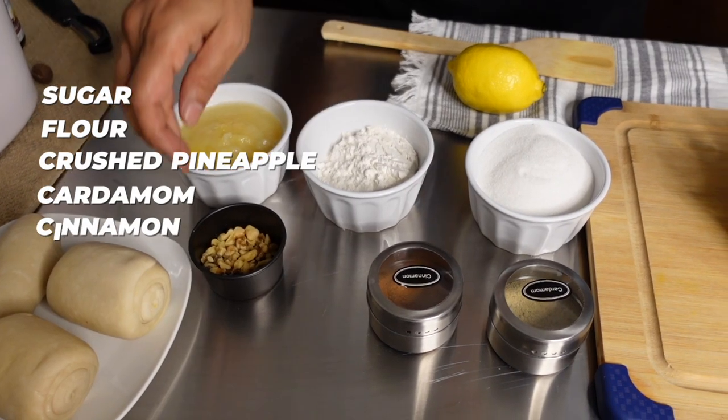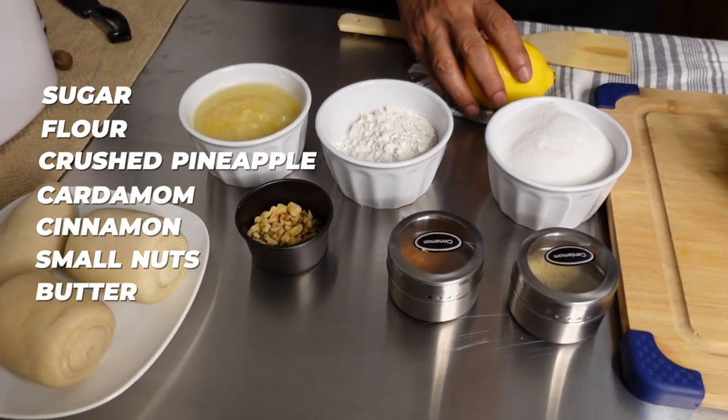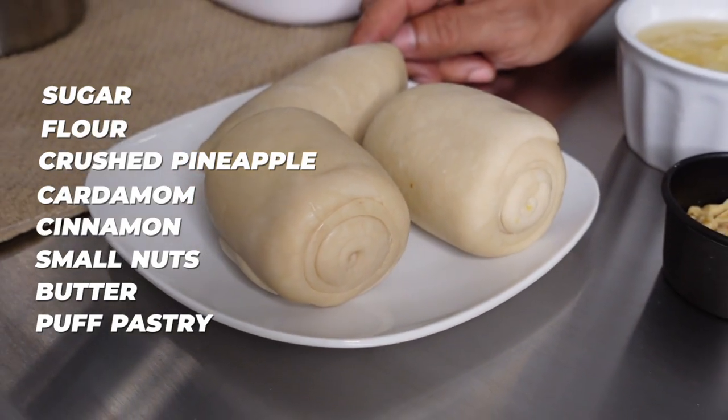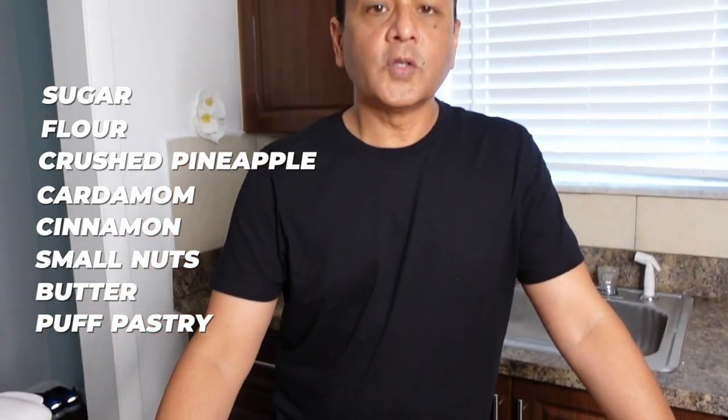I'm going to add a little bit of crushed pineapple just to give it a different flavor. I'm adding cardamom, cinnamon, some walnuts, and of course the butter that I still have in the refrigerator — I'm trying to keep it cool. I've already prepared the puff pastry; you can refer to one of my past videos for that recipe. So here are all our ingredients and let's get ready to cook.